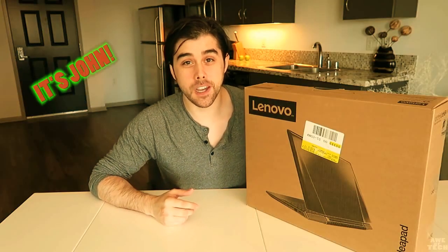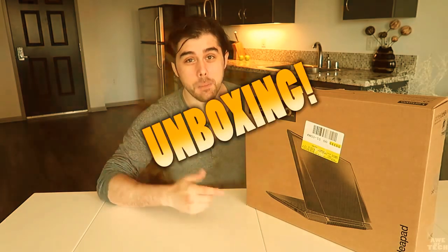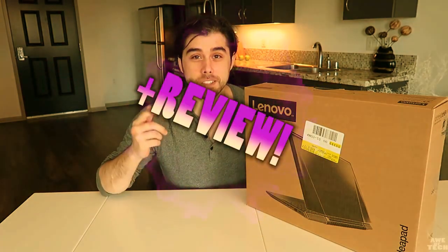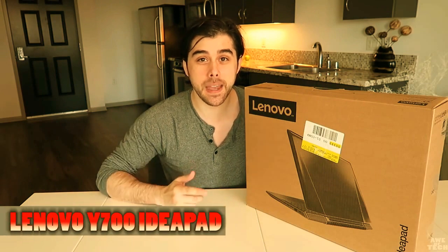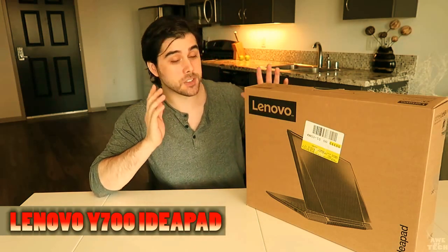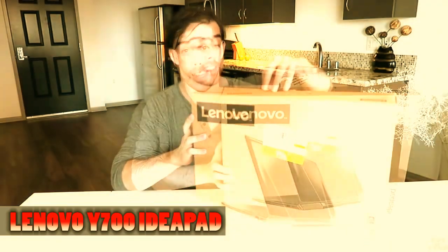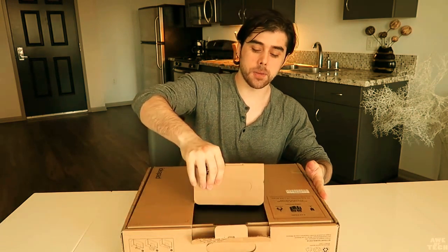What's going on everyone, it's John from the OvTech channel coming at you today with a really cool video. I'm going to be doing an unboxing and review of this Lenovo Y700 IdeaPad gaming laptop. I'm super excited to take a look at it today, so without further ado let's go ahead and unbox this.